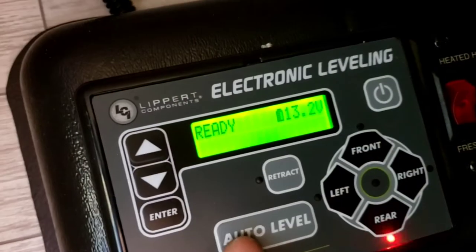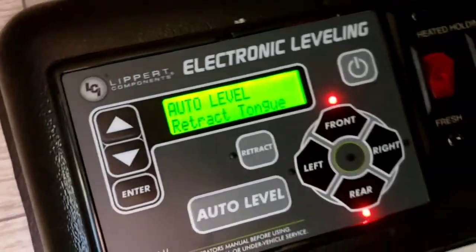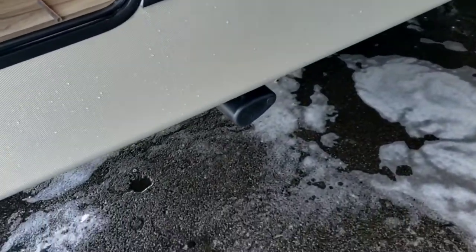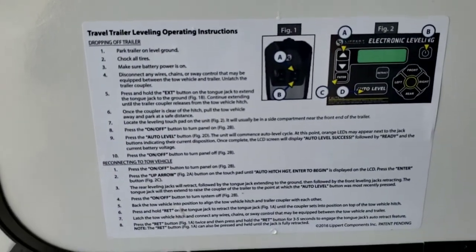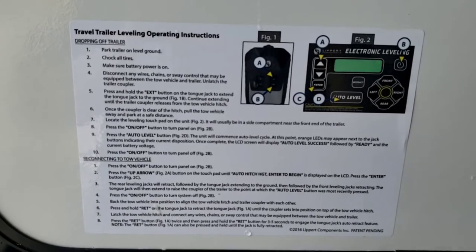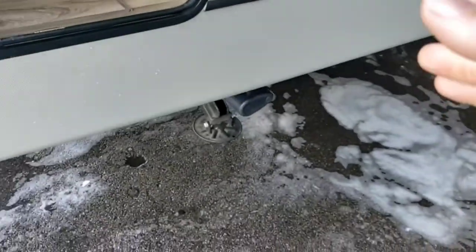You have a leveling system right here — just hit 'on' then 'auto level.' It's going to retract the tongue jack to get it level front to back, then run the front jacks and then the back jacks. The tongue jack will raise up once it's auto-leveled, which is fine because it is making contact on the ground via the leveling jacks. Well-written and clear instructions are on this panel, so read through them. There's a lot to the system so we won't go over all functions, but we'll cover the main one.